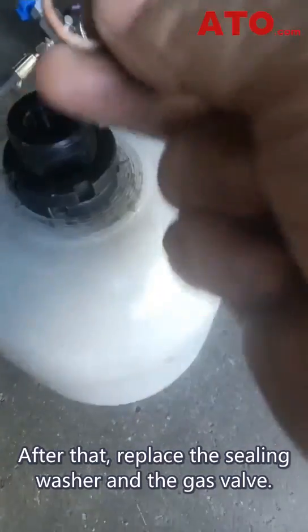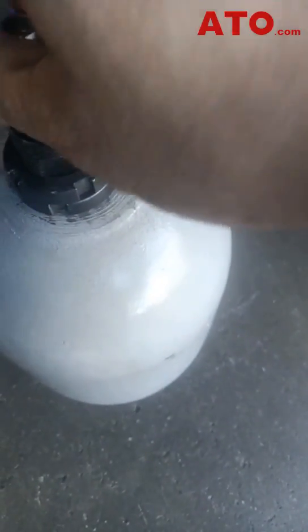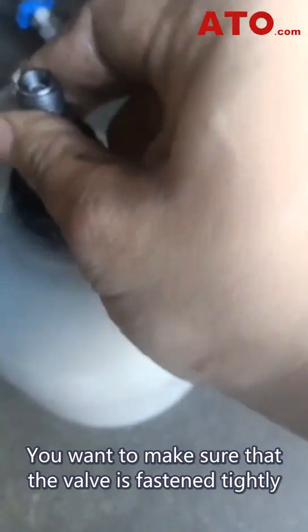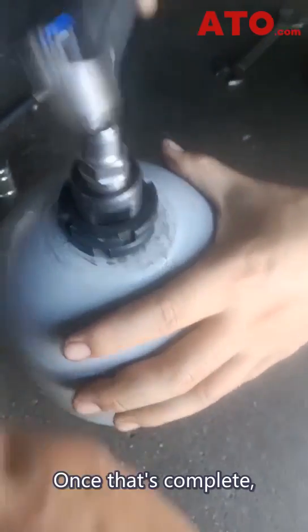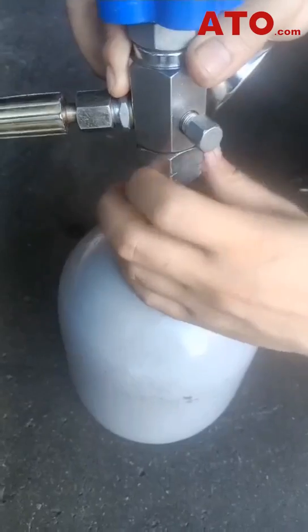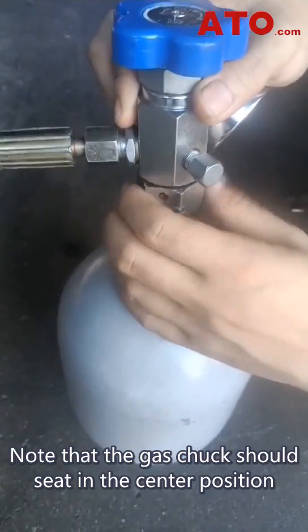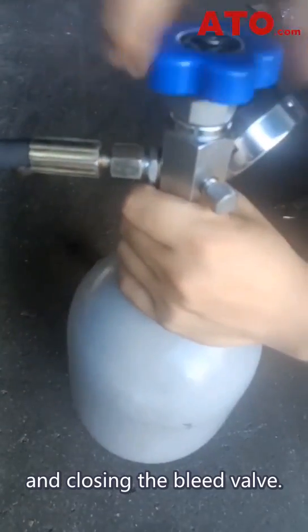After that, replace the sealing washer and the gas valve. Having these components back in place, make sure that the valve is fastened tightly using the spanner wrench. Once that's complete, firmly attach the charging rig to the valve, ensuring the gas chuck sits in the center position before tightening the connection and closing the bleed valve.